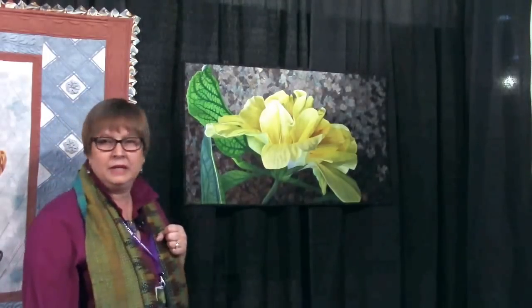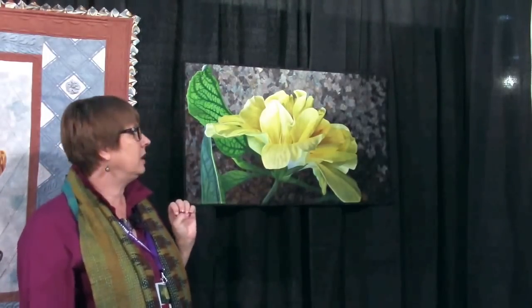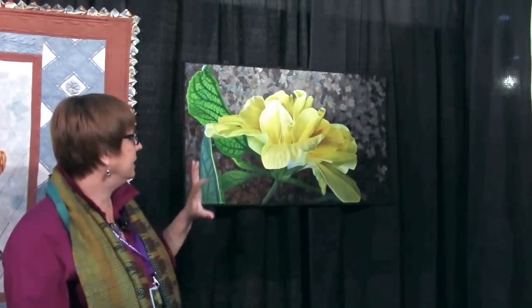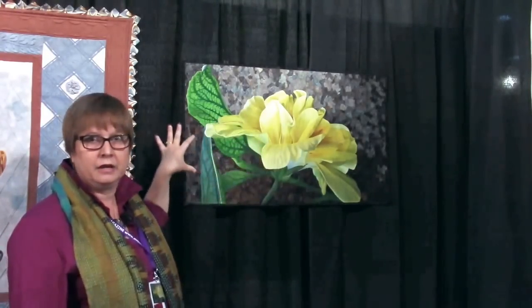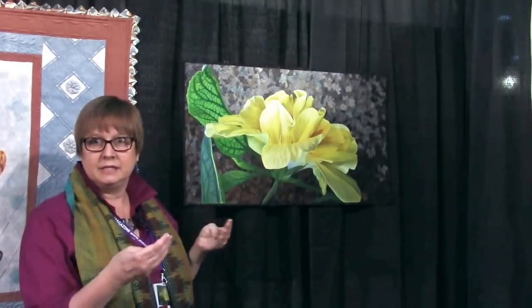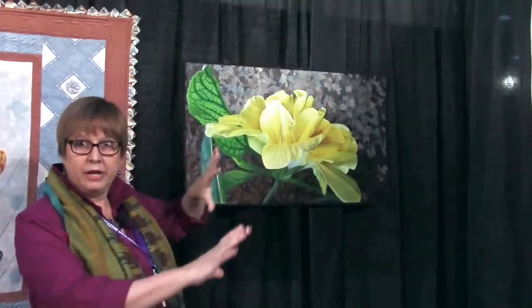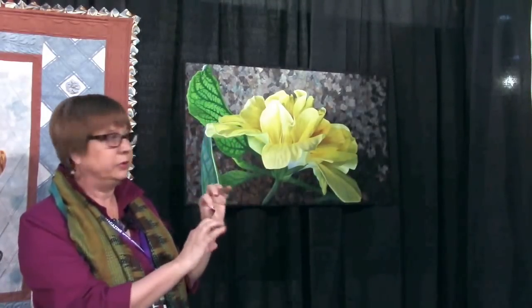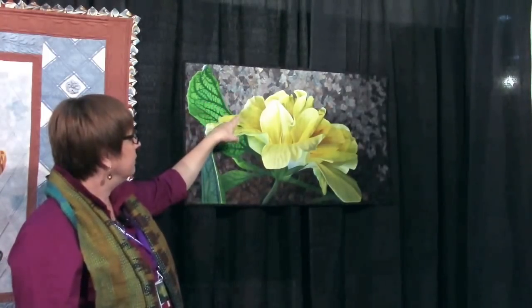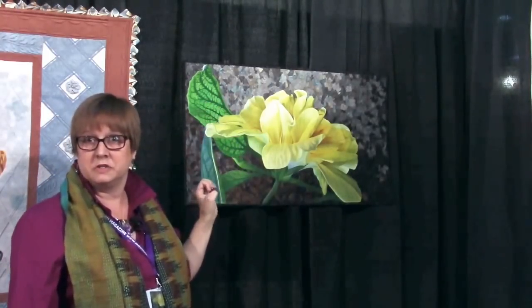This is a hand-painted quilt on silk charmeuse. It started out as a white piece of silk charmeuse, and it is appliquéd onto a back of confetti pieces. These are all little bits of batiks that are put down and then stitched and quilted on. And it is all turned, so there's no raw edges on this.